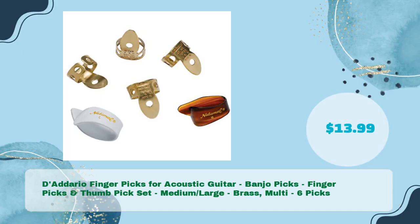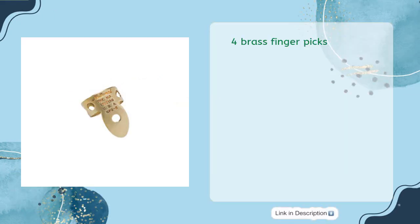D'Addario Fingerpicks for Acoustic Guitar, Banjo Picks, Fingerpicks and Thumbpick Set — Medium, Large, Brass, Multi — six picks in just $13.99. Includes 4 Brass Fingerpicks, 1 Medium Tortoise Shell Thumbpick, and 1 Large Celluloid Thumbpick. Traditional National Pick Design. USA Made.